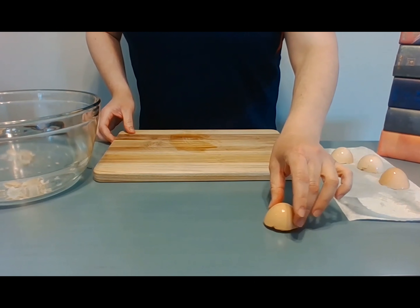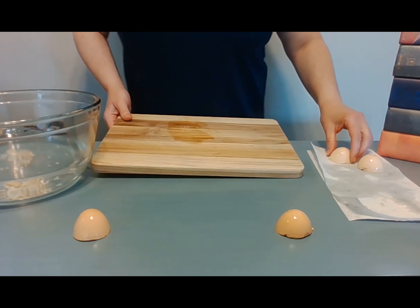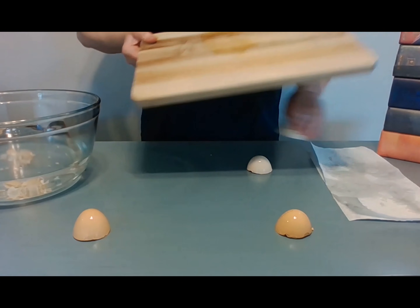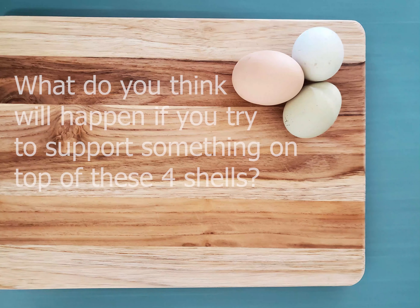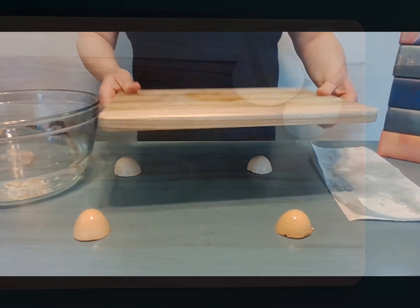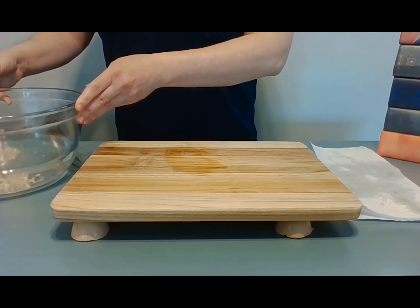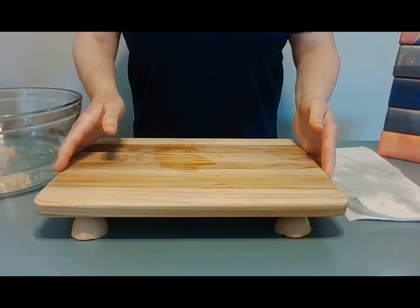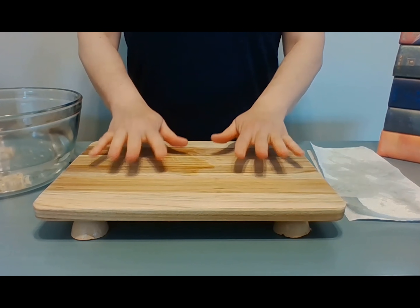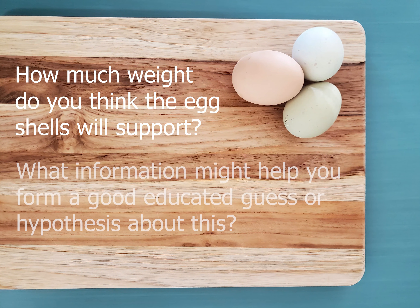Next, place the four eggshell halves on a table or flat surface with their trimmed sides down. They should be spaced about evenly with the dimensions of your cutting board. What do you think will happen if you try to support something on top of these four shells? Why do you think this? Let's find out. Carefully position your cutting board on top of the eggshells. Gently readjust the board or the shells as needed. Make sure it's stable, then start adding books or other heavy objects. How much weight do you think the eggshells will support? What information might help you form a good, educated guess or hypothesis about this?